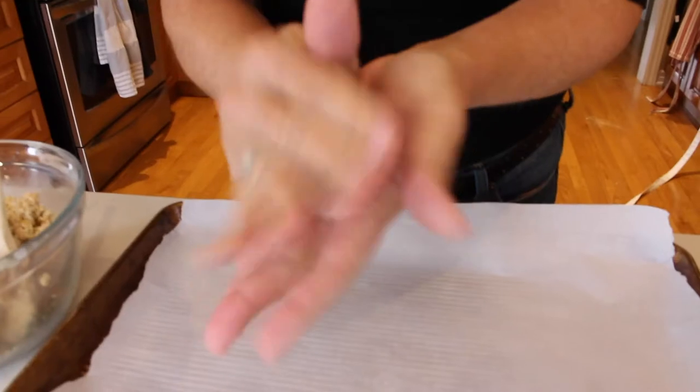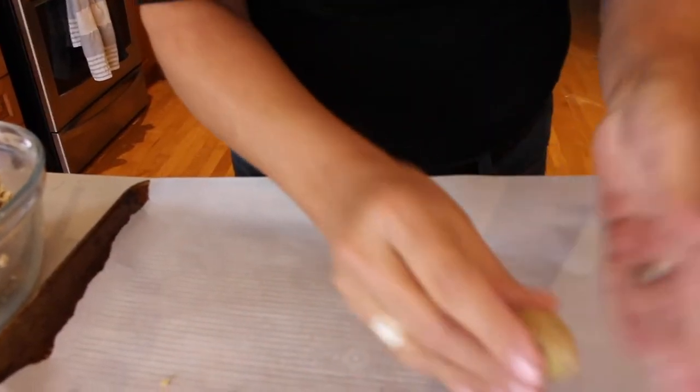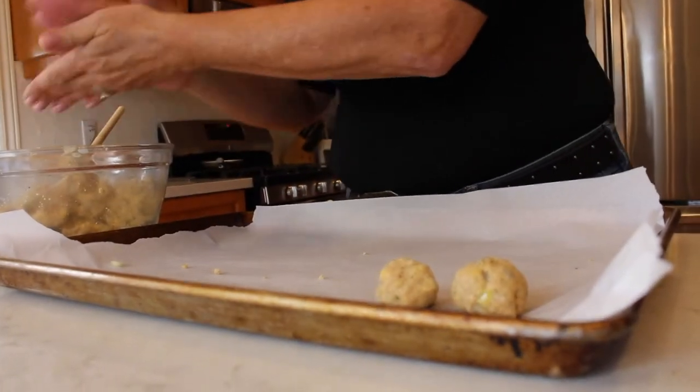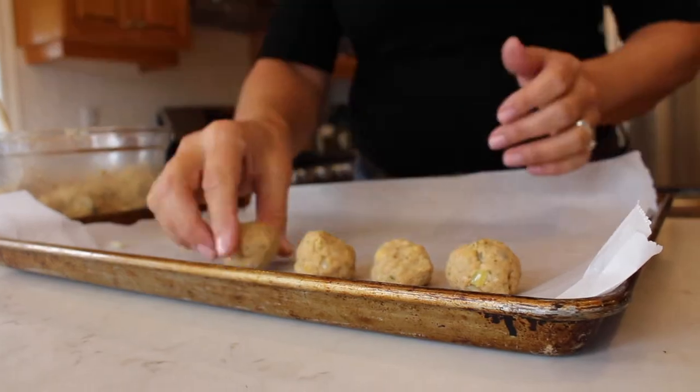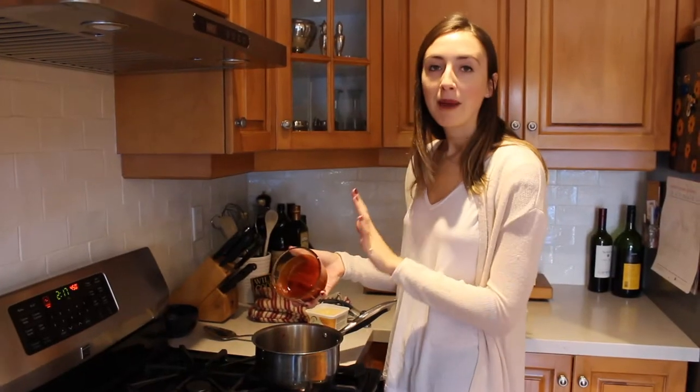Now you're ready to form the balls. First, line a baking sheet with parchment paper, then take a little handful of mixture and roll it into a ball and place it on the parchment paper. Once all your meatballs are formed, put them in the oven at 450°F for 20 to 25 minutes, turning them over halfway through the baking process.